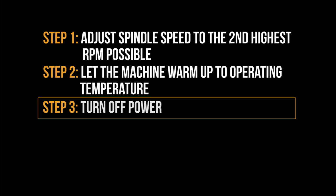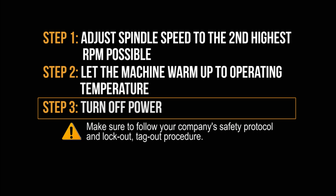Keeping these things in spec makes them last a whole lot longer. The first thing you're going to want to do is shut down all the power to the machine, making sure to follow your company's safety protocol and lockout-tagout procedures.